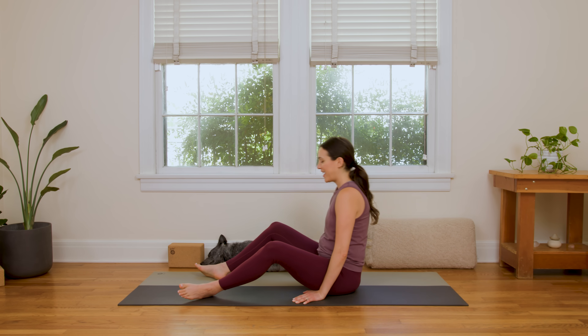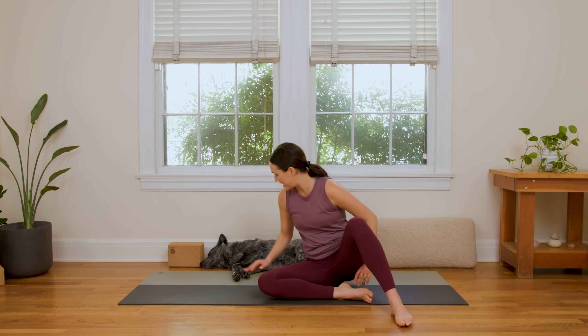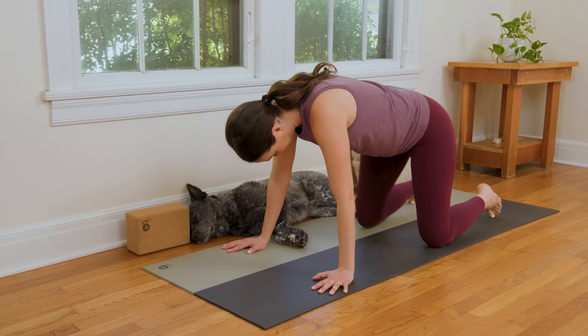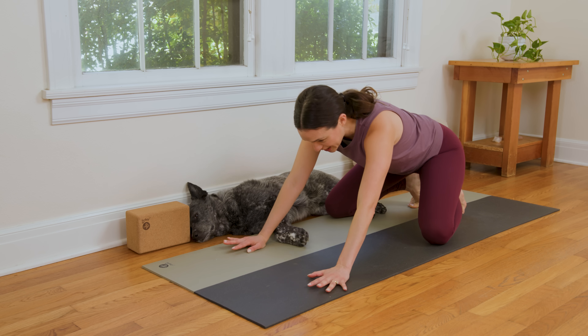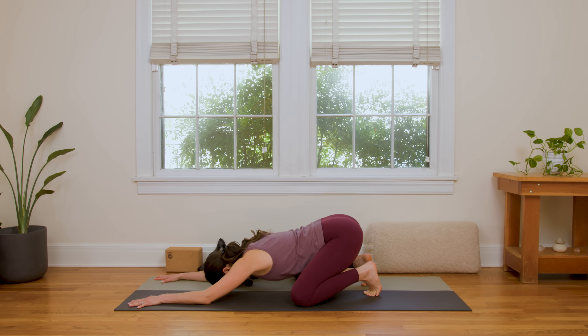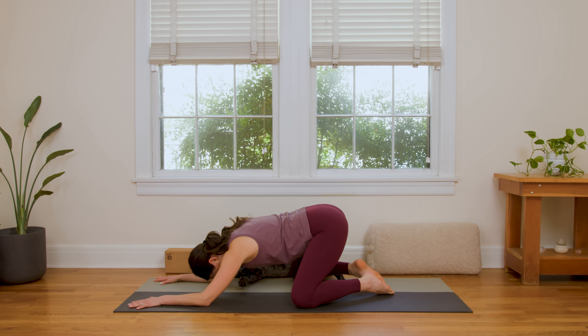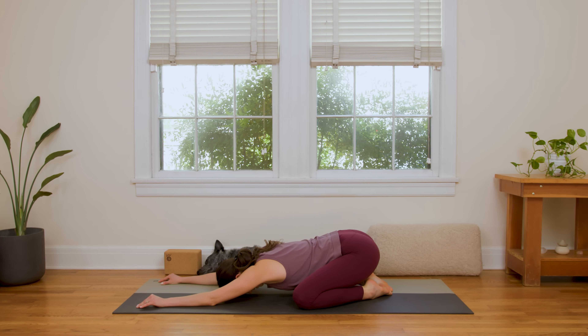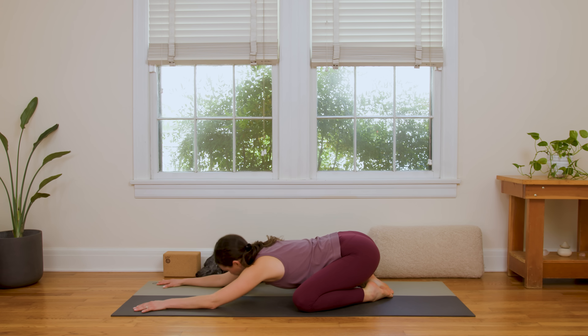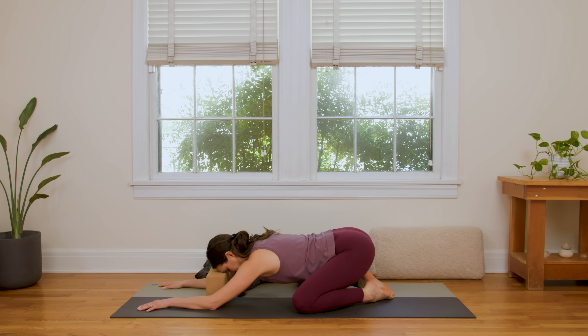Scoot back and come back onto all fours. Knees wide, as wide as your mat. We're gonna send the hips back for an extended child's pose. You can choose whether you want to curl the toes under or release them to the earth — choose what feels good. Melt your heart, rest your forehead on the mat or on your block, and breathe. Inhale, lots of love in. Exhale, lots of love out.